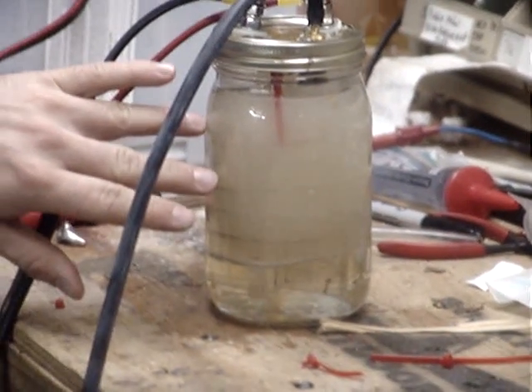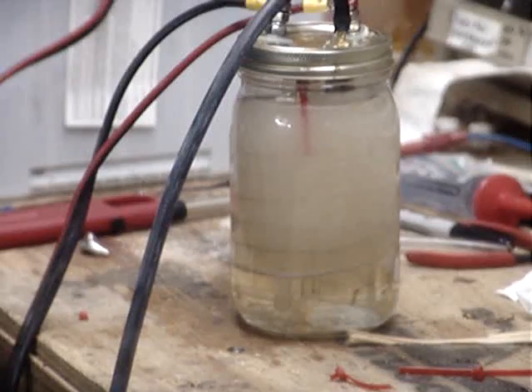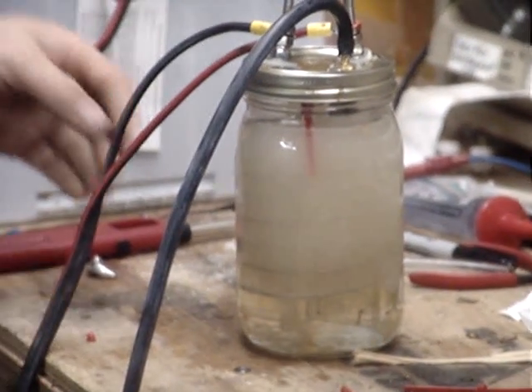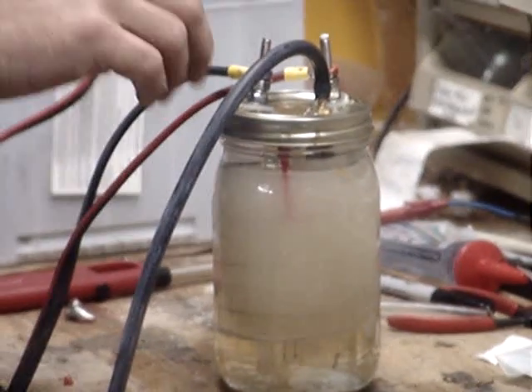The gas is forming as the bonds are being broken between the hydrogen atom and the oxygen atom. All the gas is floating up to the top and going through this tube down here into this bucket. You can see the gas bubbling out from the end of the tube.